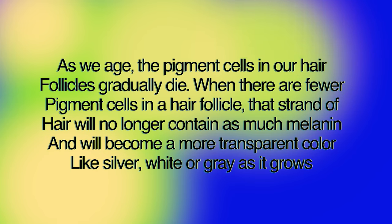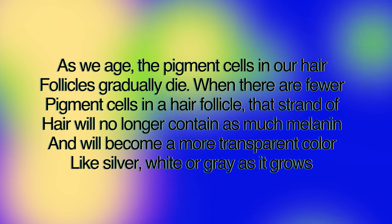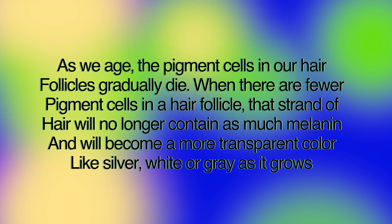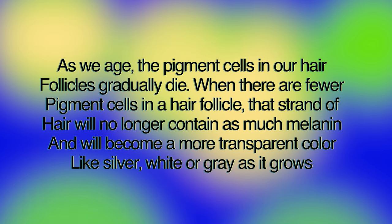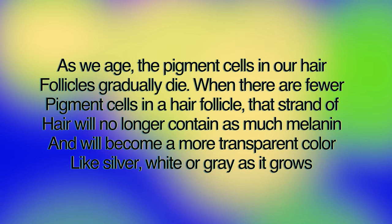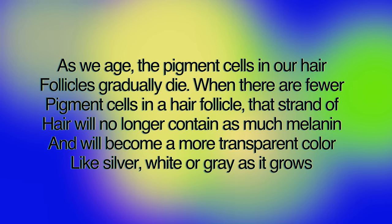How do we get gray hair? As we age, the pigment cells in our hair follicles gradually die. When there are fewer pigment cells in a hair follicle, that strand of hair will no longer contain as much melanin.